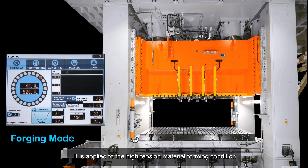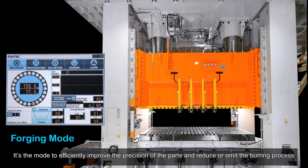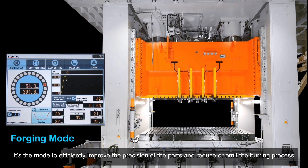Forging mode is applied to high-tension material forming conditions. It uses multiple back-and-forth forming passes to increase the formability and stability of the material. This mode efficiently improves the precision of parts and reduces or eliminates the burring process.